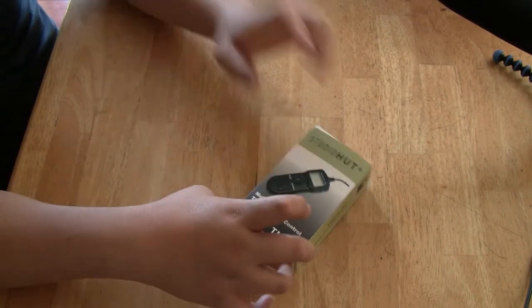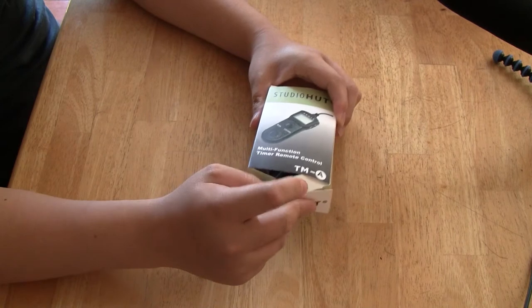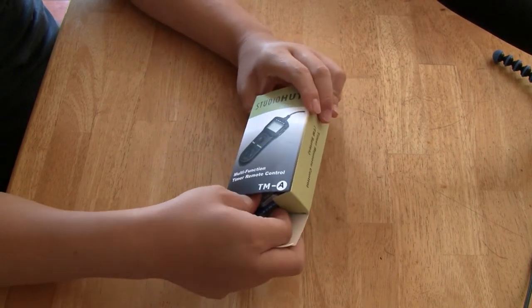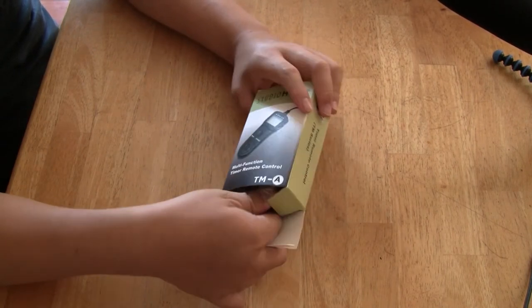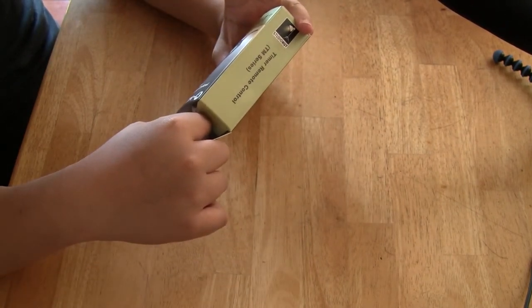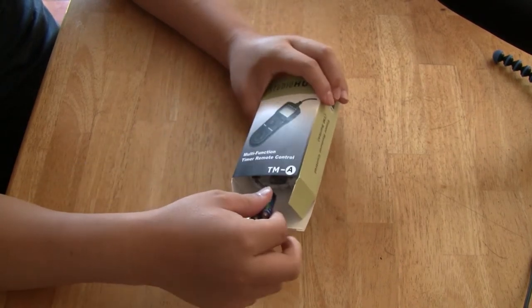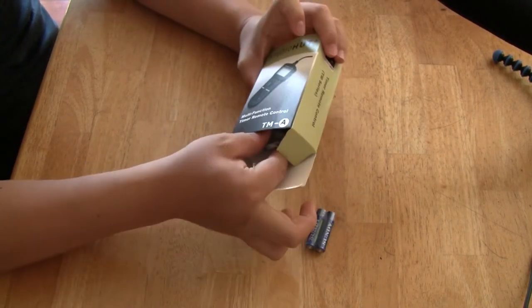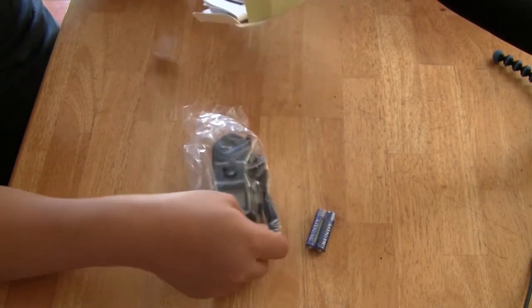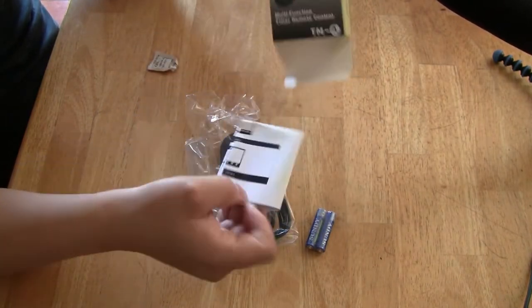So here we go, let's start unboxing. Now intervalometers are used for time lapses. You can control how long the exposure is, the delays, and the interval, how many photos to take. And this does come with a backlit LED on here, but I want to use the flashlight just in case I can't see the camera controls. So let's see what's inside the box.